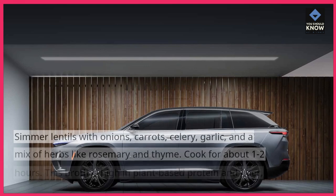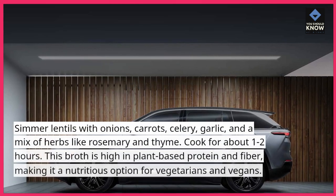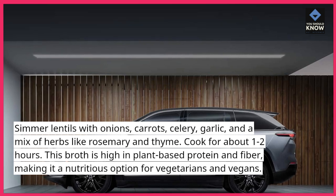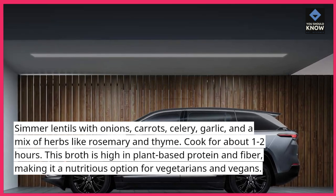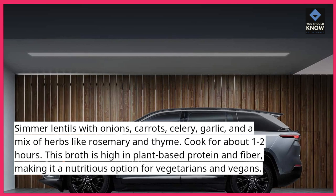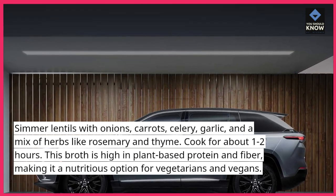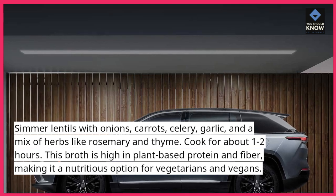10. Lentil and Herb Broth. Simmer lentils with onions, carrots, celery, garlic, and a mix of herbs like rosemary and thyme. Cook for about 1-2 hours. This broth is high in plant-based protein and fiber, making it a nutritious option for vegetarians and vegans.